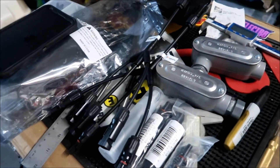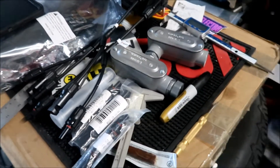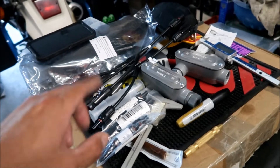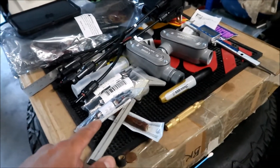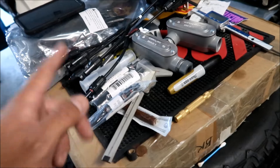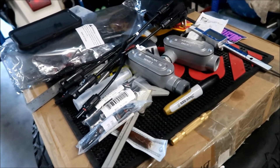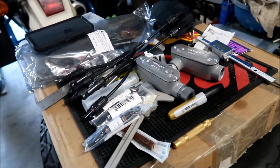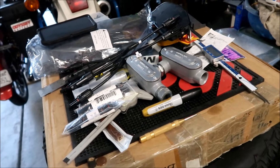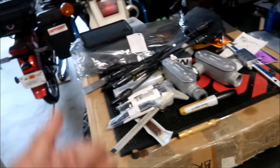Another option would be a combiner box — basically a breaker panel for your solar panels, with a breaker for each string. The advantage is if a breaker trips you can just flip it back on, whereas with fuses you have to replace them. That adds complexity and maintenance. That's the end of the prep video — tomorrow we'll try to get the flashings and maybe the rails installed.